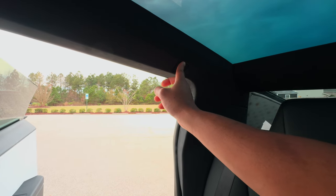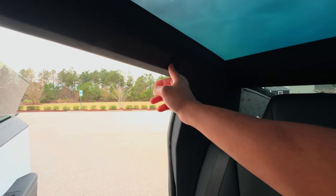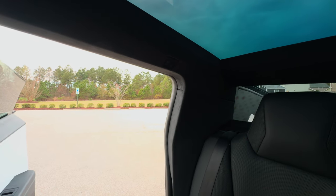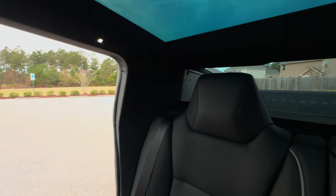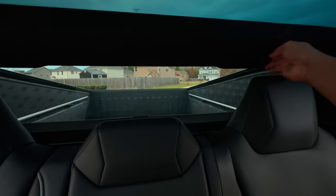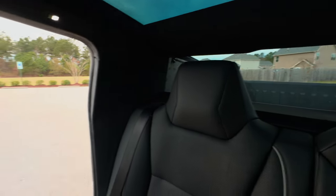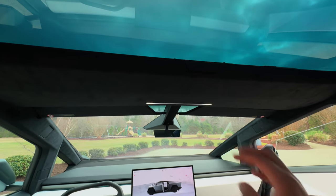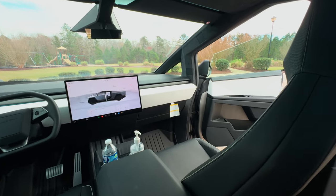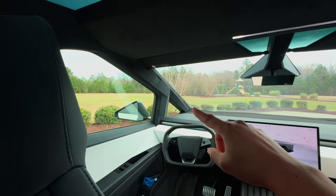These lights are super cool — you can just swipe your finger across and they turn on, no button needed. You still have coat hooks on both sides. There are speakers everywhere — you can see them on both sides of the rear, and more in the front. Just a ton of speakers.